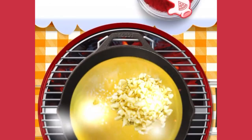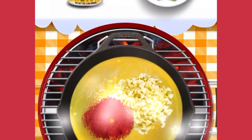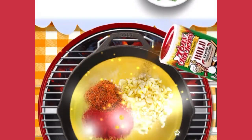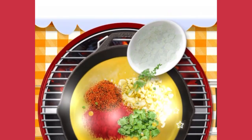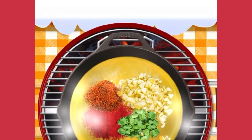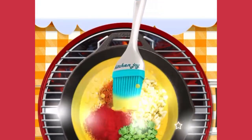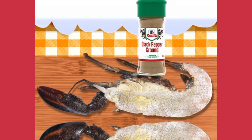Wow, so nice! A little bit of red pepper! Ooh, so smoky! Let's shake some creole seasoning and spread some kosher salt onto the lobster. Perfect! Some ground black pepper.